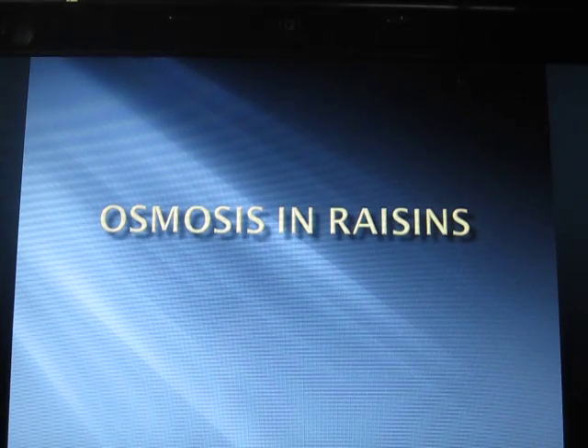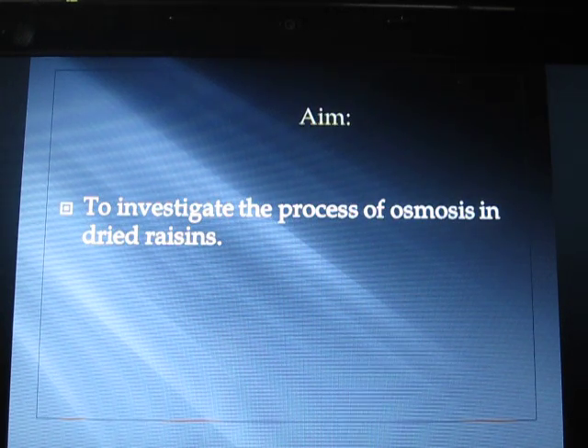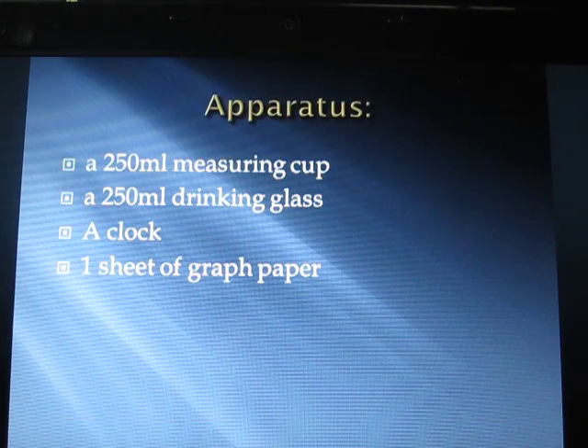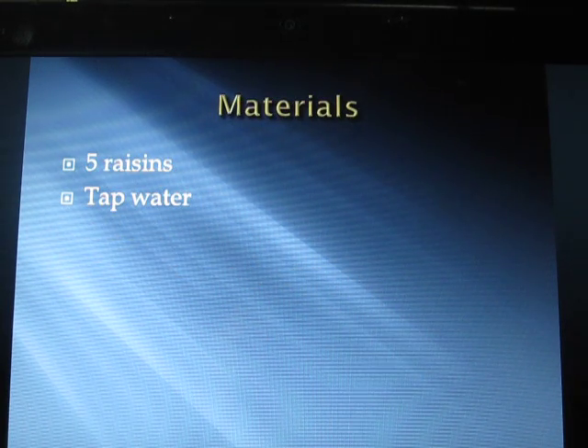Now we come to our experiment: osmosis in raisins. Our aim is to investigate the process of osmosis in dried raisins. Equipment needed: a 250 ml measuring cup, a 250 ml drinking glass, a clock, one sheet of graph paper. Materials: five raisins and tap water.